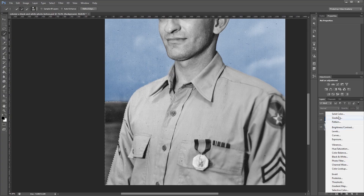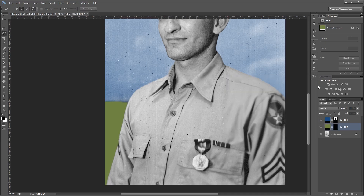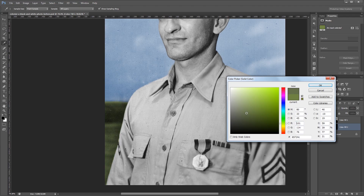Again I'm going to create a new solid color fill layer and make it kind of a greenish brown. And hit OK. Then I'm going to set the blend mode to Overlay as well, and go back in and adjust my color until I get something that's a little more realistic.